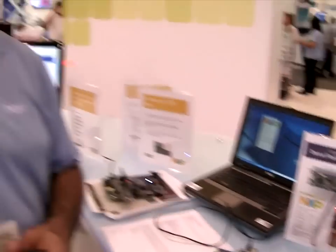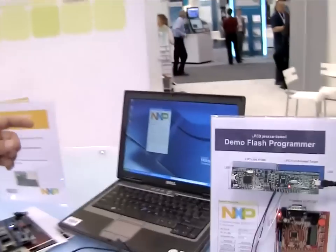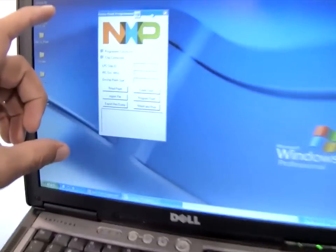The Demo Flash Programmer represents a set of code which we plan to release to the open source world to make possible more Cortex-ARM and SWD flash programmers. This is the client application that runs on Windows to do the flash programming.